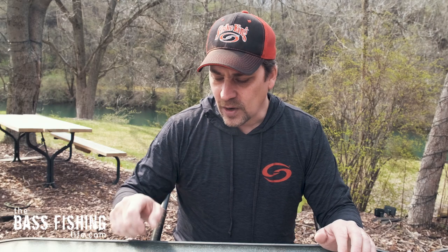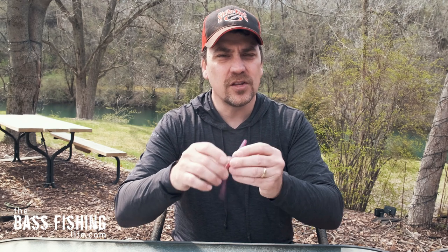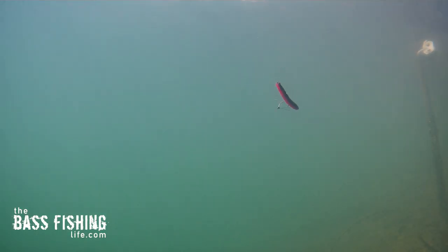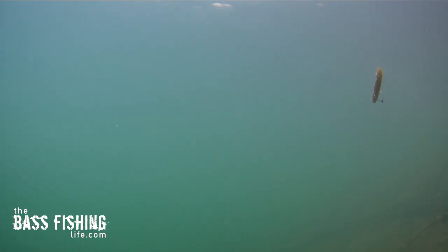The other one I want to point out is the Ocho. It had a by far different action than the traditional Senko. Because it has eight flat sides, it resists the water a little bit differently. Instead of the ends fluttering like we're used to thinking about, I noticed that the entire lure had more of a side-to-side shimmy to it. Really interesting difference between the traditional Senko and the Ocho.